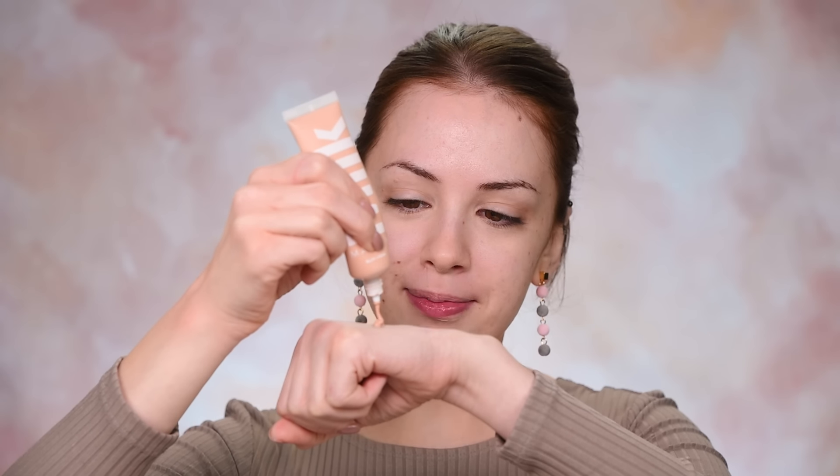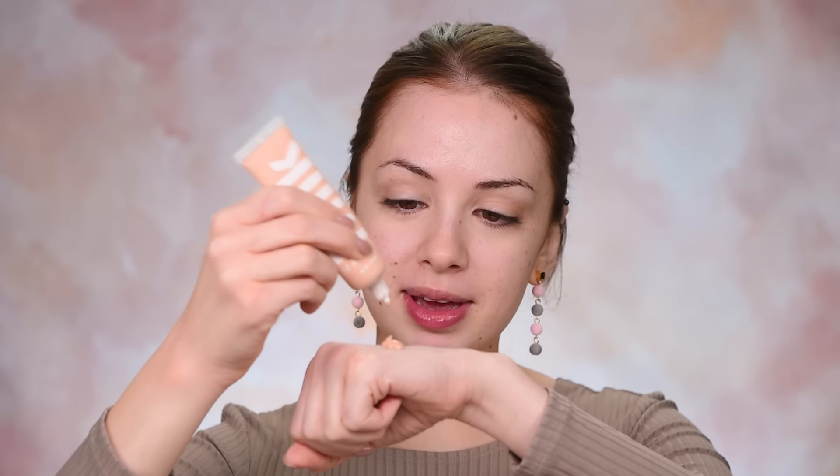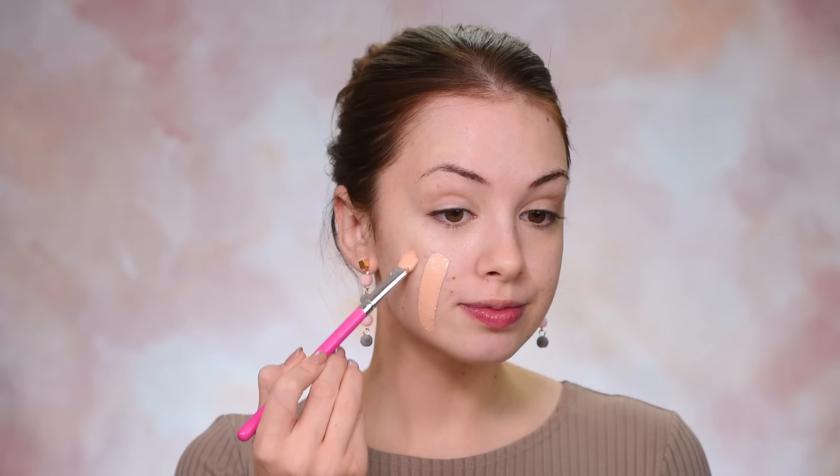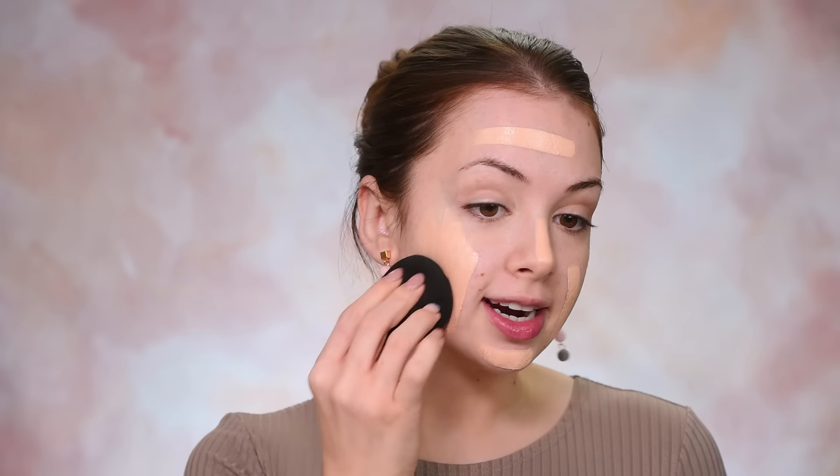The next step is the foundation. I'm just gonna make sure that I shake it really well. This is the Milk Makeup Blur Liquid Foundation in the shade Light. This is not really my shade — it's a little bit dark for me. So I'm gonna take the Catrice Prime and Fine Transformer Drops, and this is going to lighten up the foundation for me. I'm gonna mix them on the back of my hand and this is going on my face.